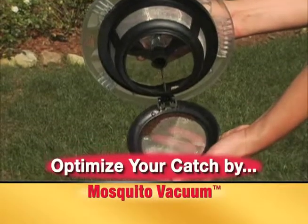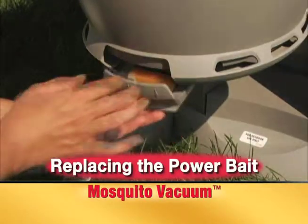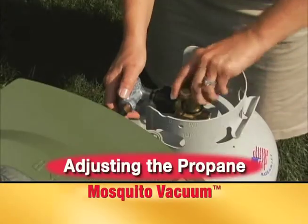Optimizing your catch is easy. Clean the bug basket as necessary. Replace the 2-in-1 power bait every 30 days and check your propane often.